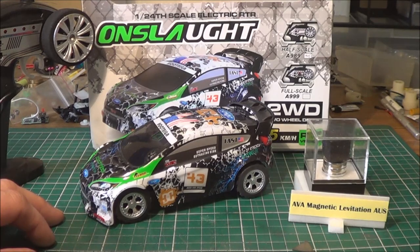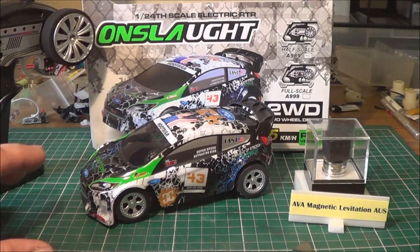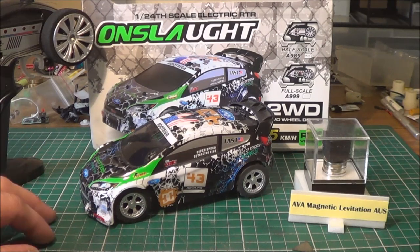Thank you very much for sticking around this long. If you want to see this car in action, please stay around — I was shocked, this car is actually unbelievable for the price. It cost me $30. Admittedly I got a dud but I fixed it, made it stock, but changed one thing that gives it a little more power and speed. The handling I haven't changed and that's probably the best part about it, along with having a brake so you can slow down before corners so you don't roll over. See you in the next video — this is Adam from AVA Magnetic Levitation Australia signing out.